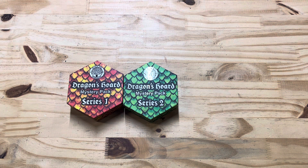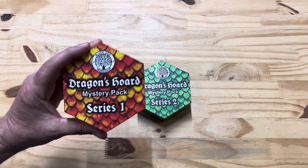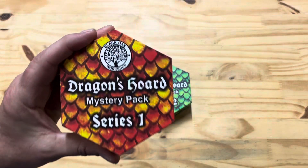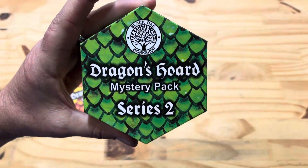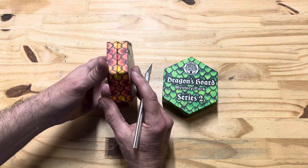Hey y'all, Nate from Innate Games here. I'm gonna do a quick video with the Dragon's Horde and mystery pack from Black Oak Workshop — some cool dice in here, Series 1 and Series 2.